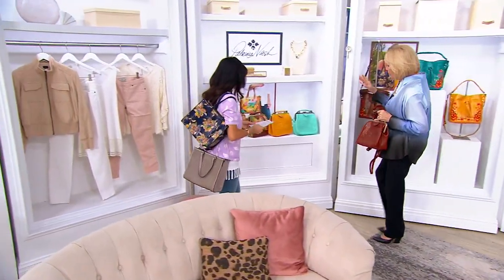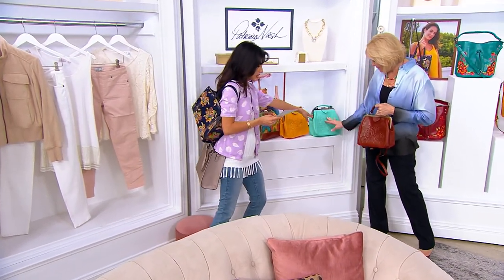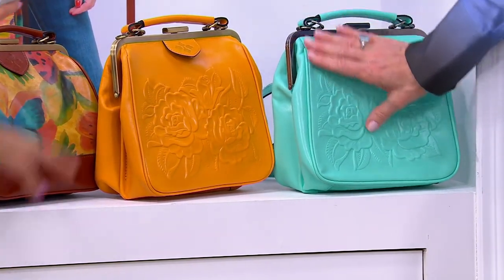In the beautiful same vintage with this vegetable tan leather. We haven't seen a mint yet — this is the mint. Gorgeous. There's our mint floret tulle. We have the sunset.